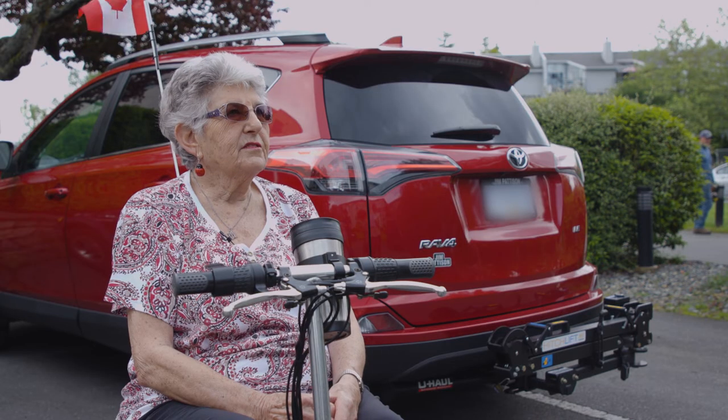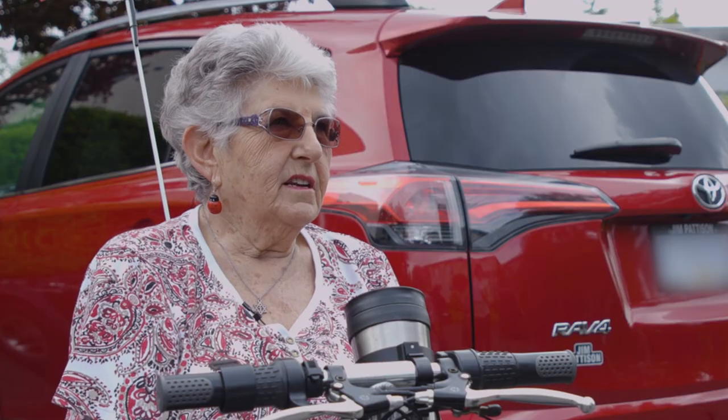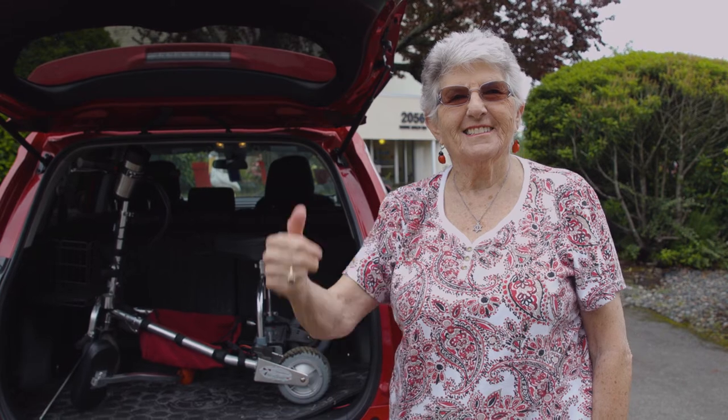With the Hitch Lift, I'm more confident about driving further distances. I can be more independent. I don't have to rely on friends and neighbors. I get out more, really.